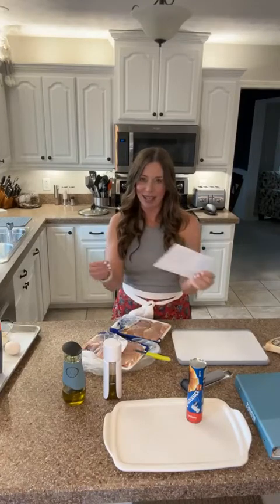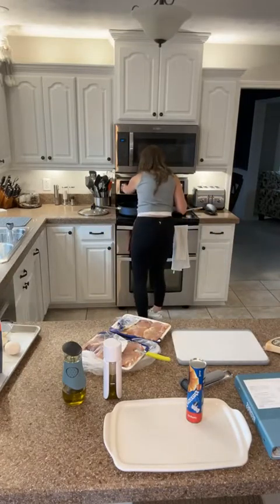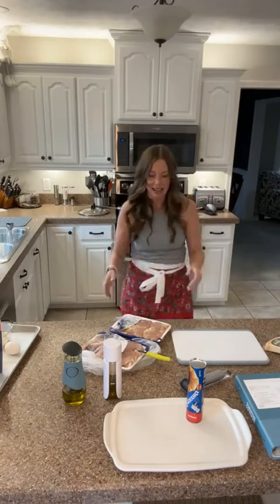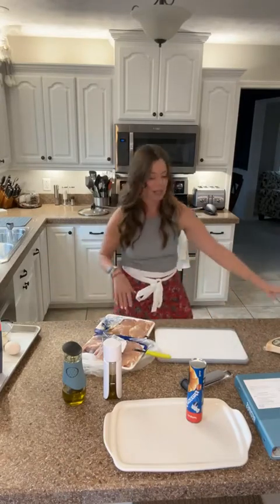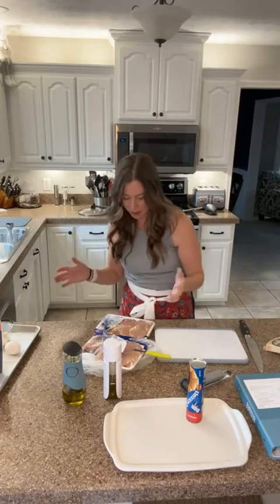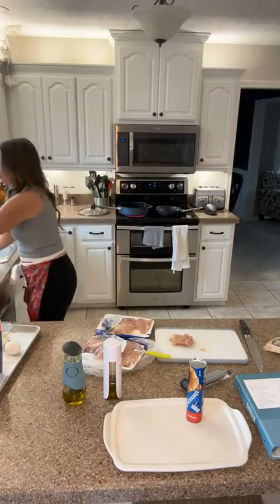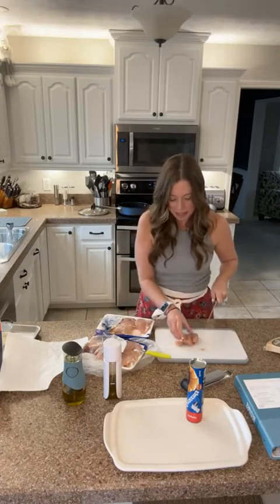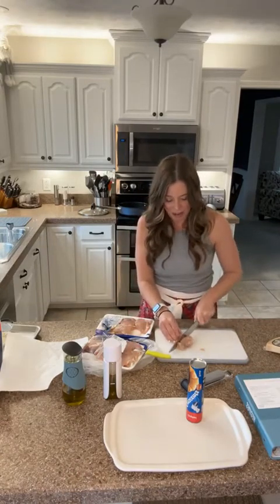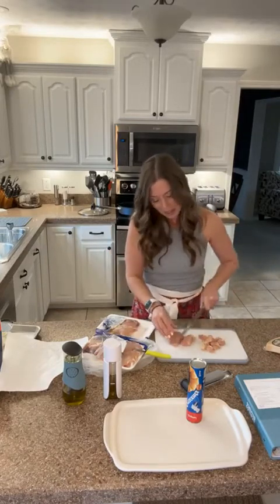I'm going to make creamy chicken pasta and I'm going to start with a pound of chicken breast cut into quarters. This is my brilliance pan. I actually prefer chicken thighs, so we're going to use chicken thighs. I didn't pull my gloves out, so this is the rare time you're going to see me touch chicken. I'm going to cube this — I like chicken thighs, they're just a little less dry than chicken breast.